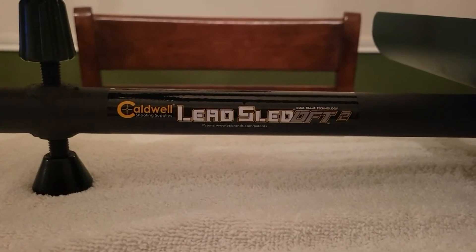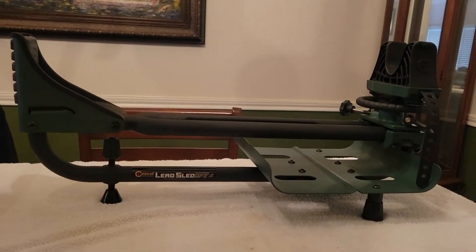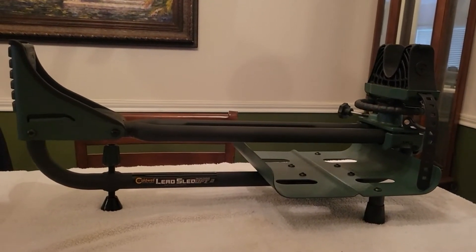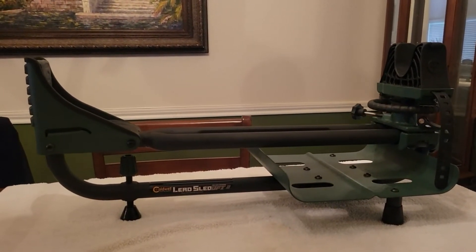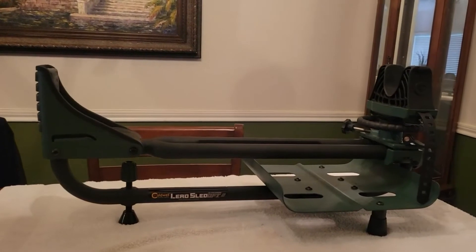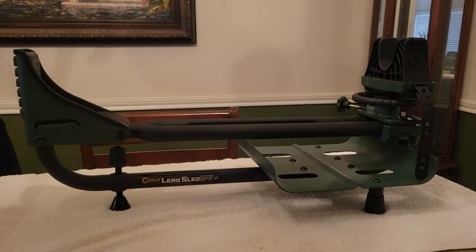We're looking at the Caldwell LED Sled DFT2 gun rest. I'm making this video to talk about the weighting system. On this one they went from large hard weights used for working out to soft weights, which I really like. The soft weights are a lot more forgiving if you bump into something or drop them on your toes, and they're easier to load in your truck. I've used it one time — it seems very well built, only took about 10 minutes to put together, and it was a big help at the range with all the fine tuning it has.